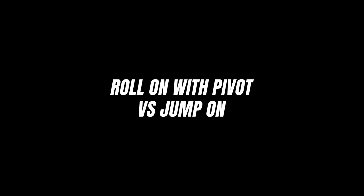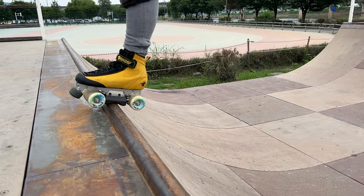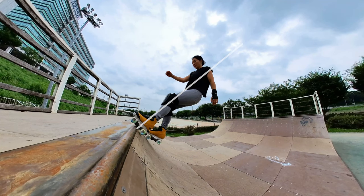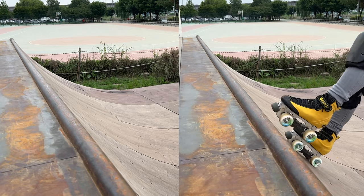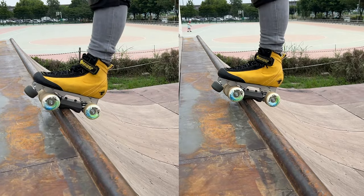The roll on technique and even the step on technique, if you step onto the coping quite close, gives you a lot of time to pivot your momentum around the coping and do a grab or strike a pose. But you do need momentum to pivot and hold your pose. I found jumping into the stall can land you quite upright, so you have less time to get into the pose.